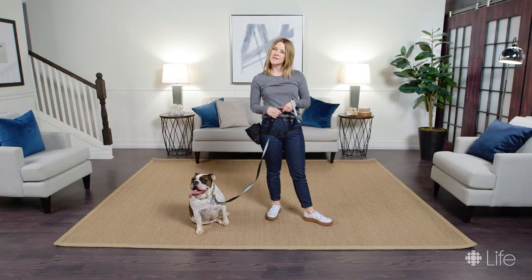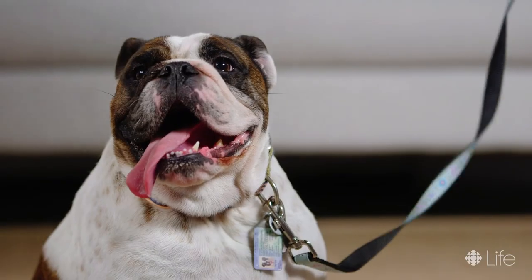Good job Peyton. Hit that subscribe button for more dog training tips and we'll see you in the next video. Let's go Peyton!